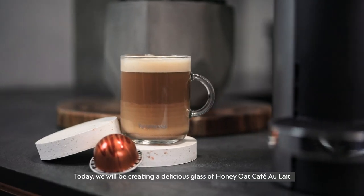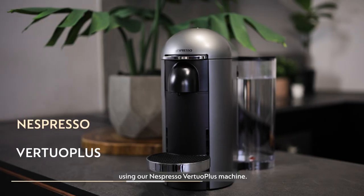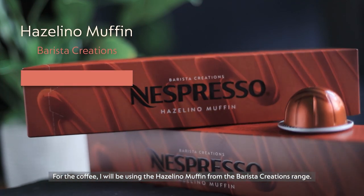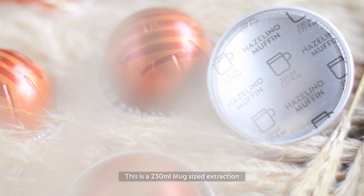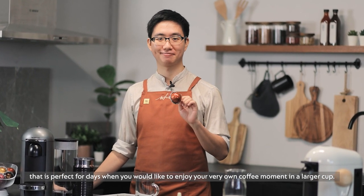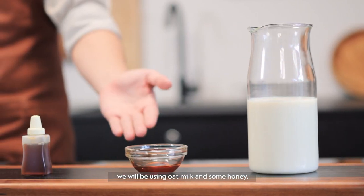Today, we'll be creating a delicious glass of honey oat café au lait using our Nespresso Vertuo Plus machine. For the coffee, I will be using the Hazelino Muffin from our Barista Creations range. This is a 230ml mug-sized extraction that's perfect for days when you like to enjoy your very own coffee moment in a larger cup. For the ingredients, we'll be using oat milk and some honey.